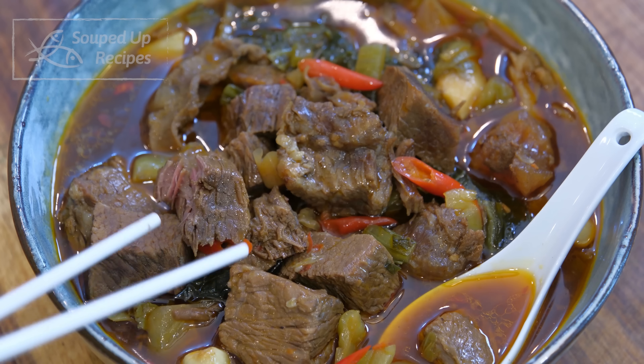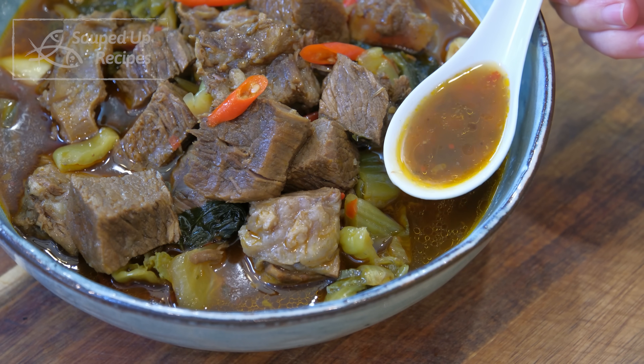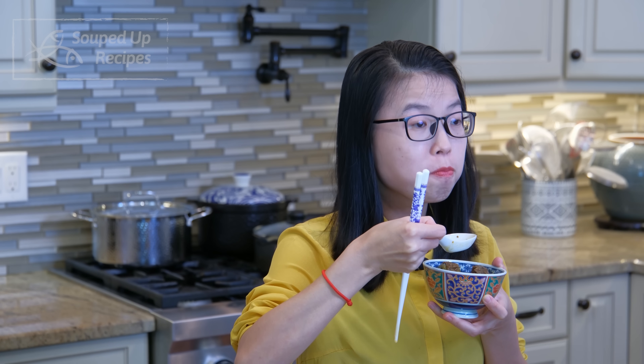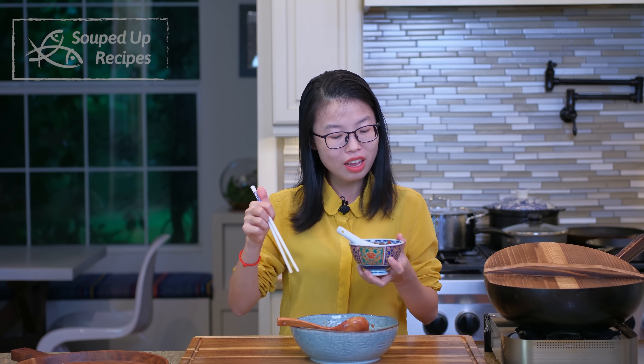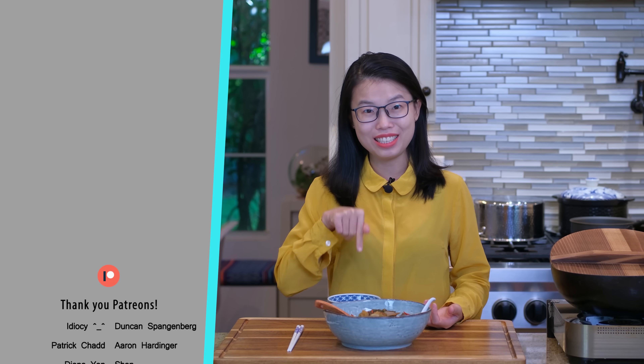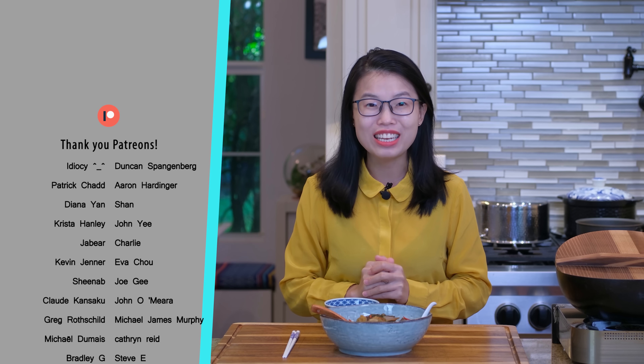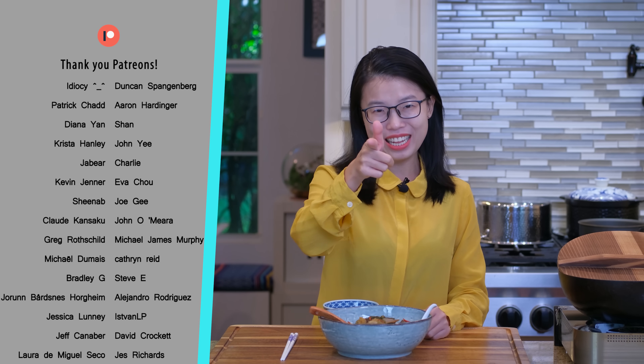Look at that! Who can resist a bowl of steaming beef soup? Nothing can be more satisfying than biting into chunks of tender meat. You gotta enjoy the broth because the pickled mustard green made it really special. Wow, that is delicious! You know what will make it even more delightful? Noodles — they complement the rich broth perfectly. I can eat this every single day. This is a great recipe for a cold rainy day. I hope you give this a try soon. As always, the printable recipe link is in the description. Don't forget to like and subscribe to my channel for more easy and authentic Chinese food. Thank you for watching and I'll see you next time. Bye!